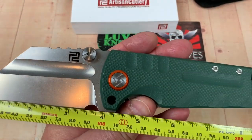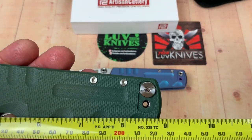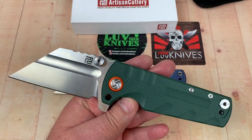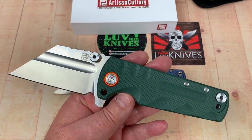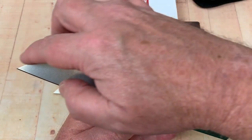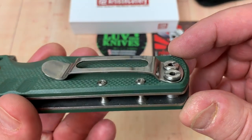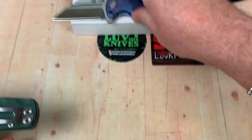The G10 one is about the same - yeah, exactly the same dimensions. Under nine inches, just barely, and that's a four-inch blade. Big, ambidextrous thumb studs and a real honker of a pocket clip on these.